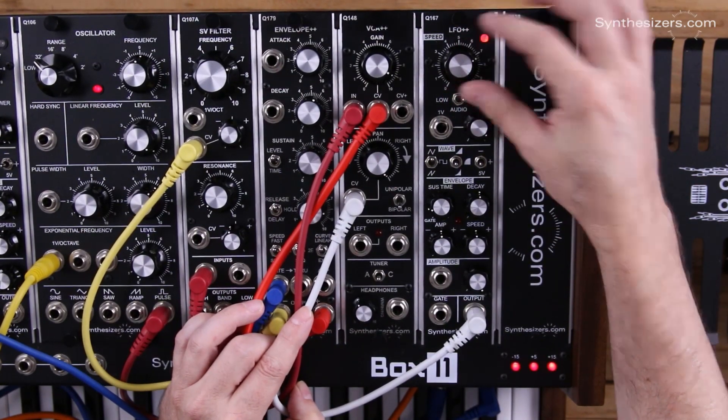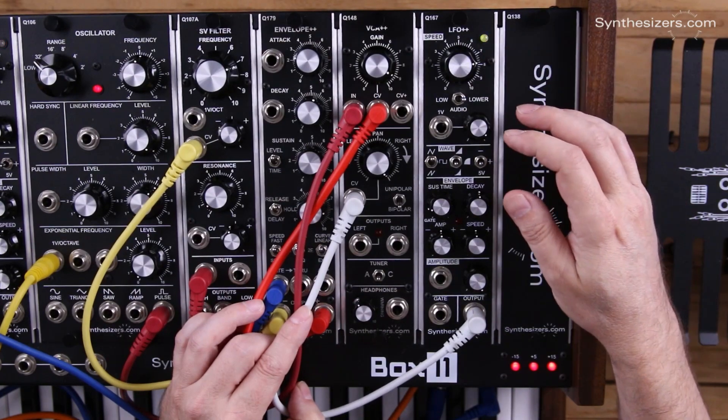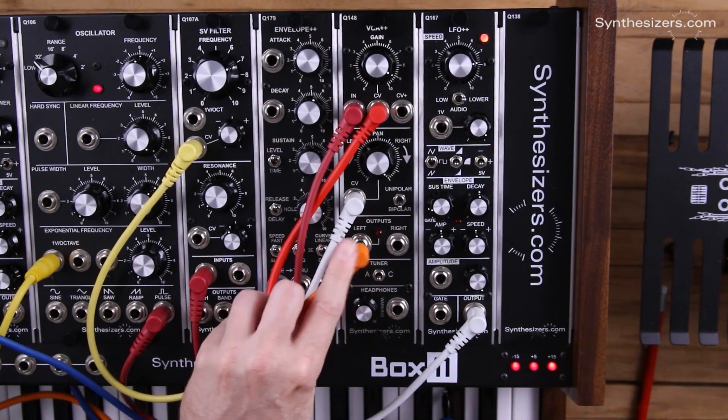Here's our speed for our LFO — we can see that with the LED. Now here are our outputs, left and right.